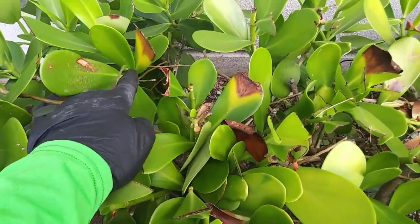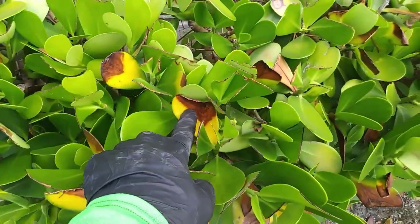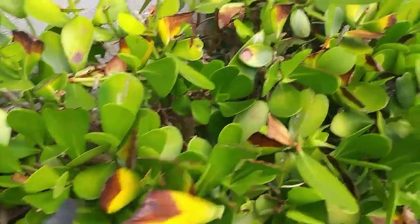That's what's happened to this clusia — as you can see, disease is just ravaging this plant because of the wound that was left open. And you can see the leaf turns yellow and falls off.